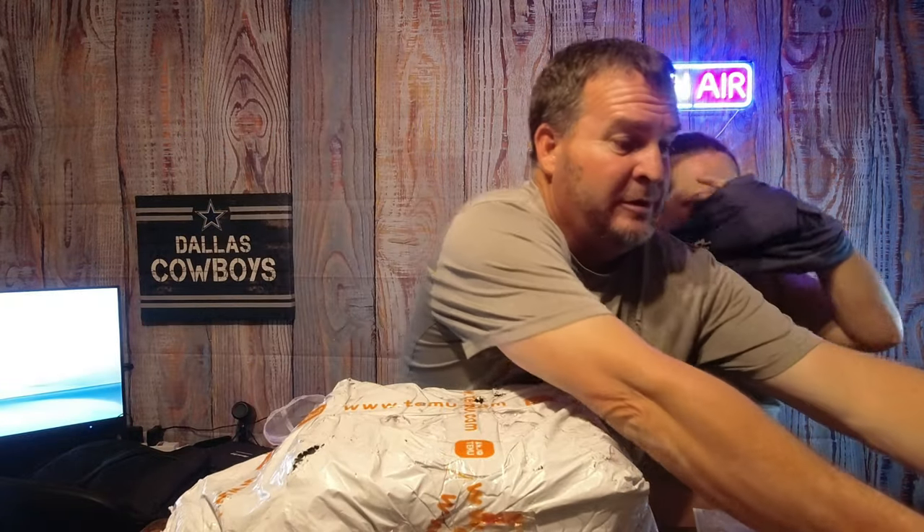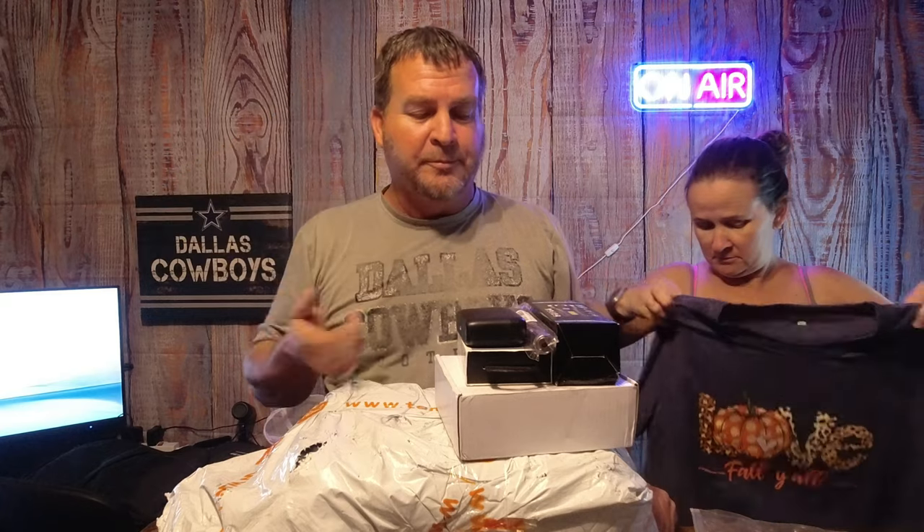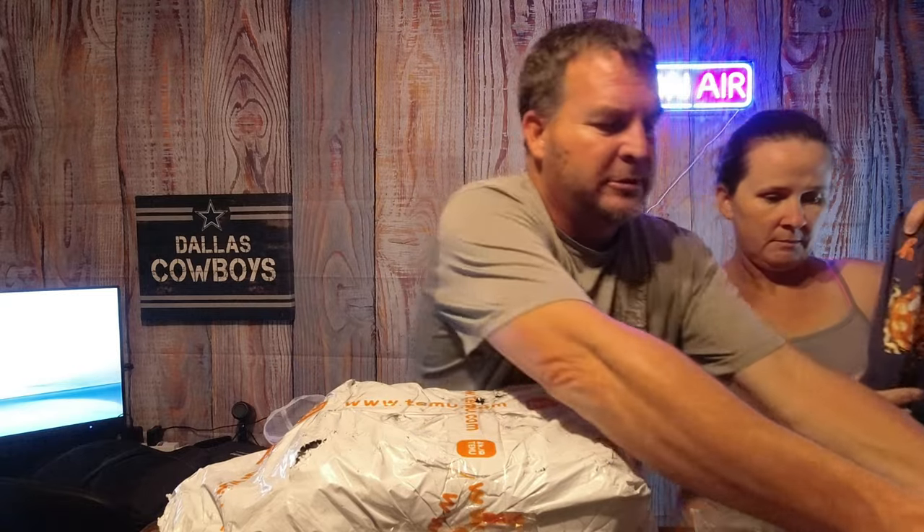I don't know if any of you guys watched my first video where I did my first haul load, but I had a package that didn't show up with the rest of it. Got a refund instantly, so I had pretty good service from them. But come to find out about a week later, everything showed up. I'll show you what that is here in a little bit.